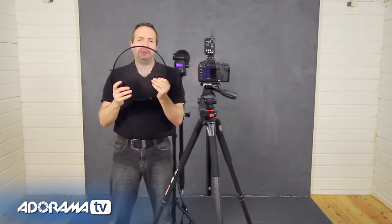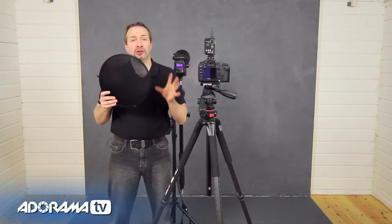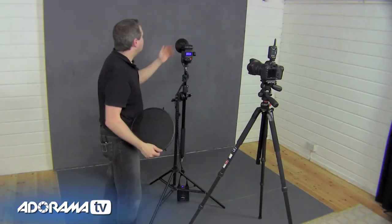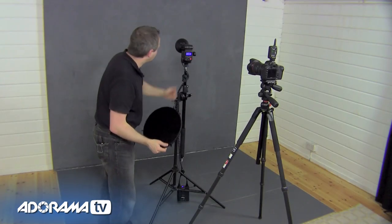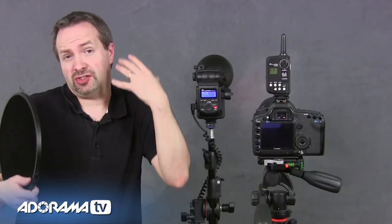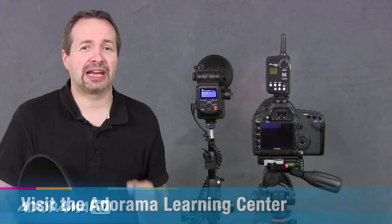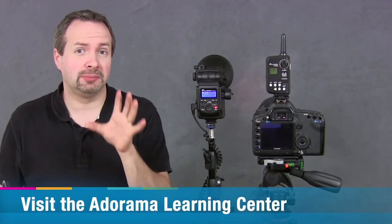If you've never used a grid before, these are fantastic light modifiers, particularly when you're shooting in a small home studio where controlling the light can be that much more tricky. I've got the Flashpoint Streak light here, but you can get grids for standard studio lights and even speedlights as well. If you want to find out more about grids, don't forget to check out the Adorama Learning Center where there's bags more information.